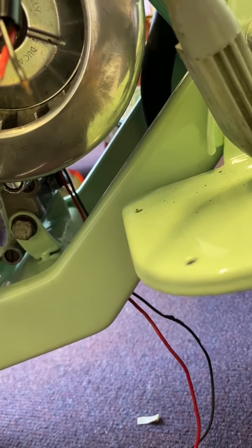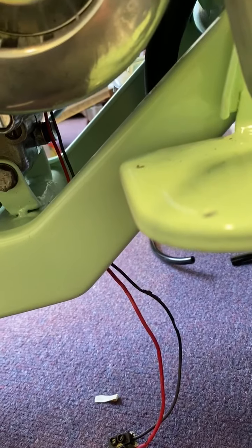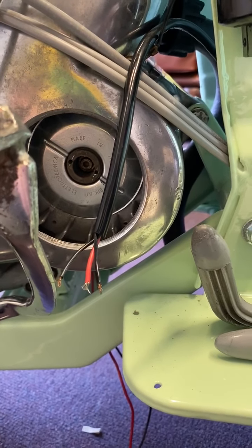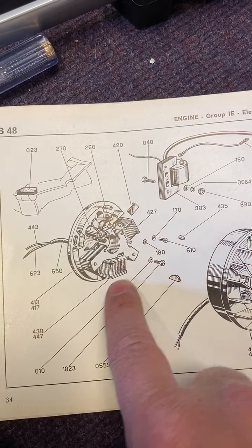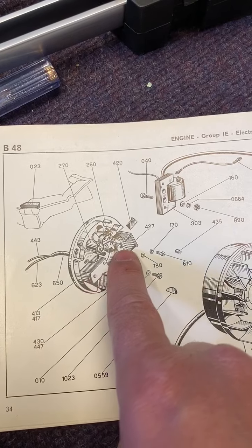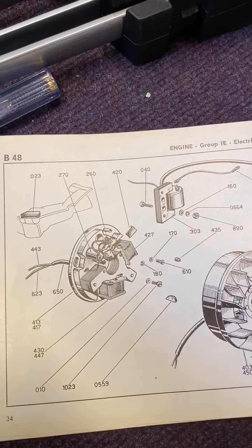Inside the generator - 413 - the stator plate has two coils, two little coil packs: one for the lighting system and one for the feed. There's a lighting coil - 430, which has the red cable coming off it at 623 - and the other one is the feed coil, 427, which has a black cable coming out going to the feed of this coil.